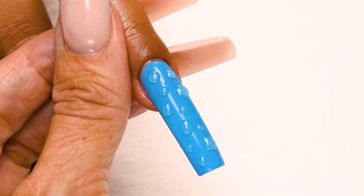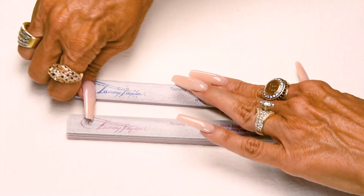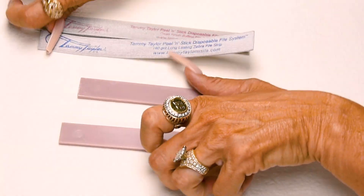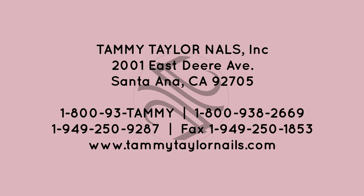Now we have 3D water drops on Blue Bombshell gel polish, and it's so easy to clean up — just peel off your file strip, disinfect your plastic boards, fold up your disposable towel, and throw everything away. Make sure to subscribe to my channel and give this video a thumbs up. And remember, at Tammy Taylor Nails, nails are always fun and never feel like work.